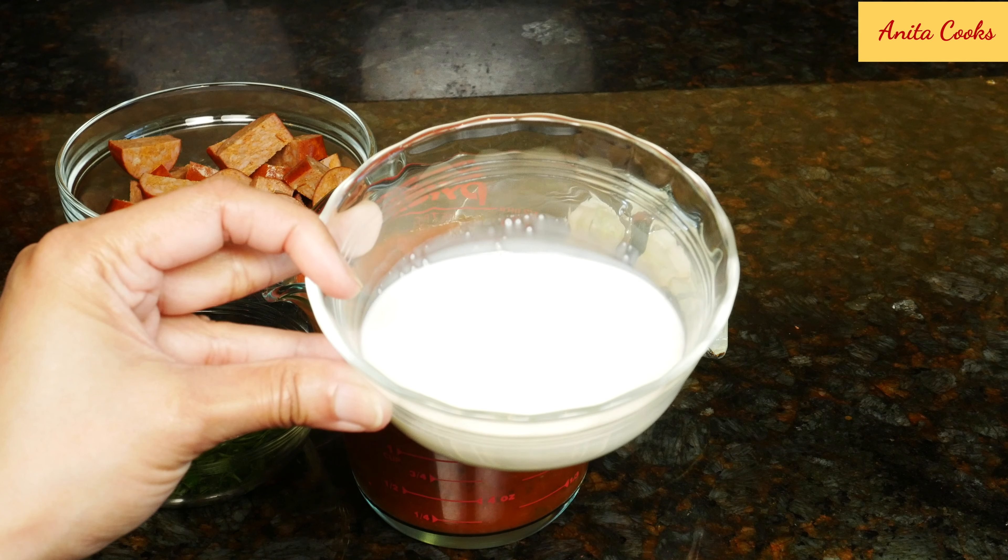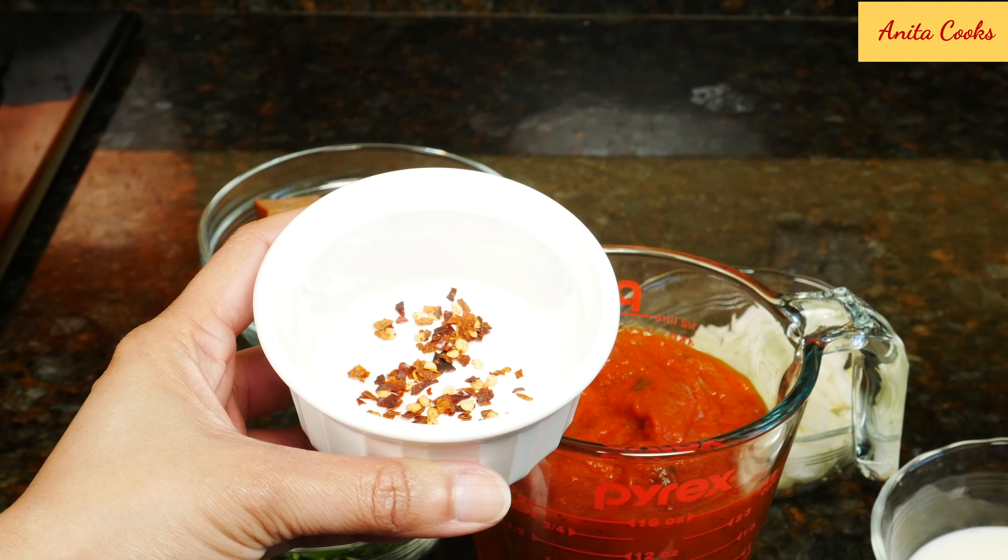To make the dish creamy, use some milk, half and half, or heavy cream. And red pepper flakes for a little heat.